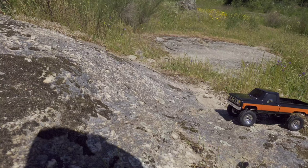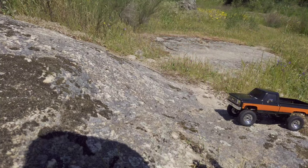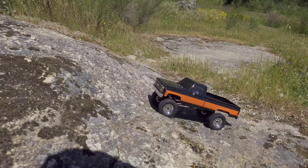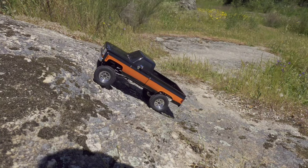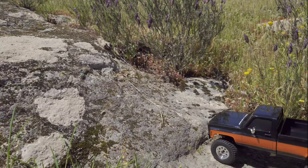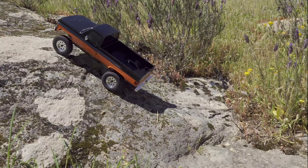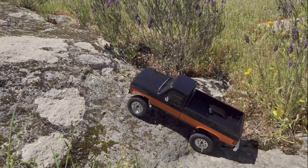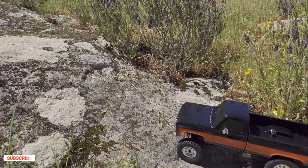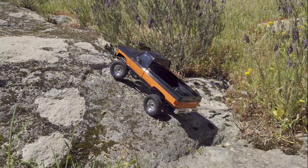We're on the test course and this is the first obstacle we're going to do. If a car is any good it should make it all the way up this big boulder — and this car doesn't have any problems with this obstacle. Here we go, slowly and steady — and here it goes, just as I told you, without any problem! Here we have another very steep incline and yes, here we go! Do you see the tires? These tires are just excellent! I'm so glad that FMS didn't put any foams in them — without those foams the tires really de-shape and that's helping this car with this obstacle.